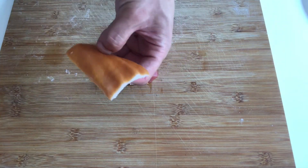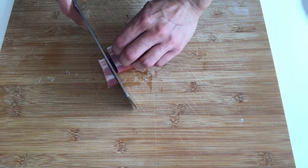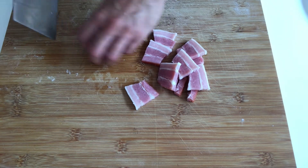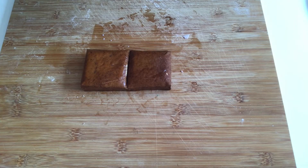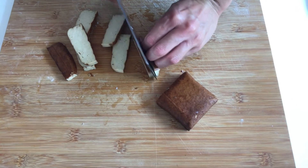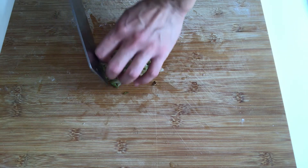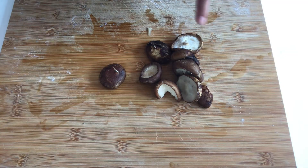Firstly, remove the skin of the speck, and then slice the speck into dices. I use the same method to dice the smoked tofu. And then chop the pickled vegetables. And lastly, dice the mushroom.